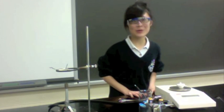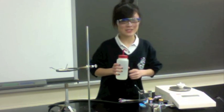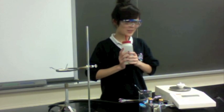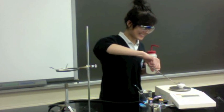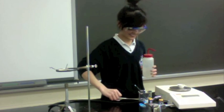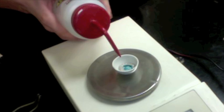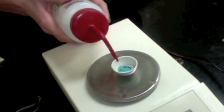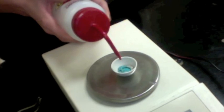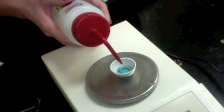Now that our crucible is cool, we're going to take a few drops of distilled water. This is because the ionic compound inside is now anhydrous — we're going to add the water to make it a hydrate again. Look at what's happening! It's turning blue! Record your observation.